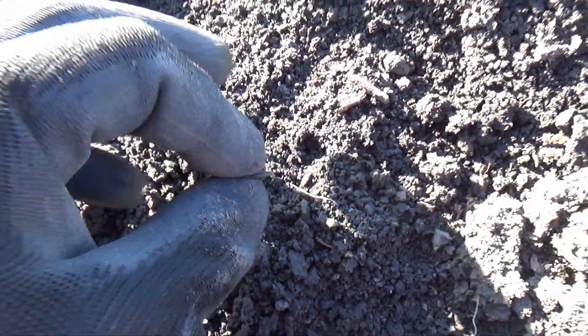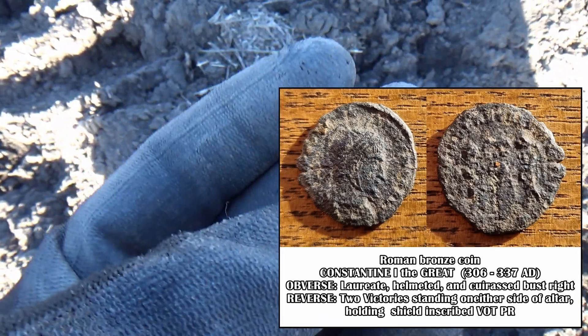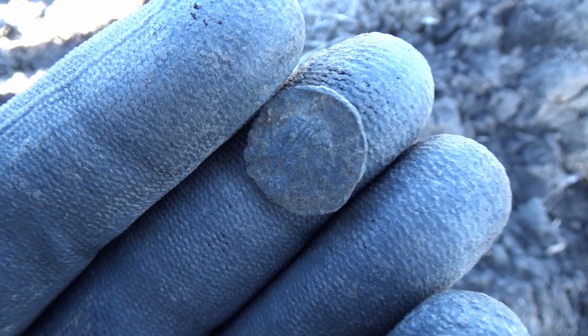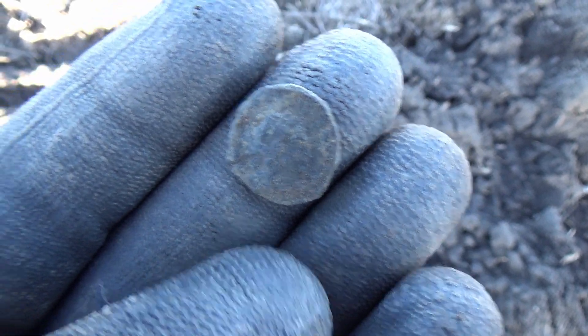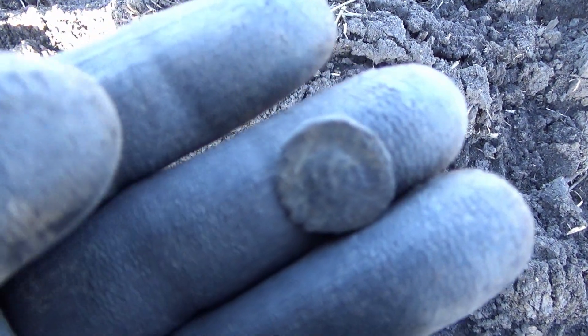We have the first Roman coin of the day. The condition is probably not too great but we can see the head, and on the back it's hard to tell. When we clean it a little bit we should be able to see what is going on. Definitely the head is visible. If anyone recognizes who this emperor is, please let me know down in the comments.